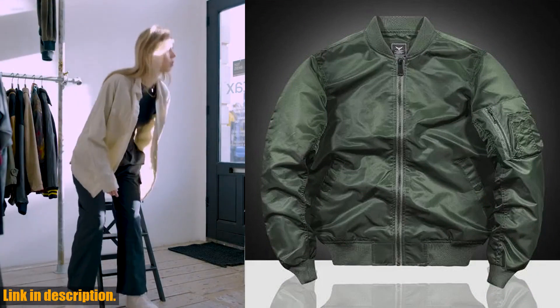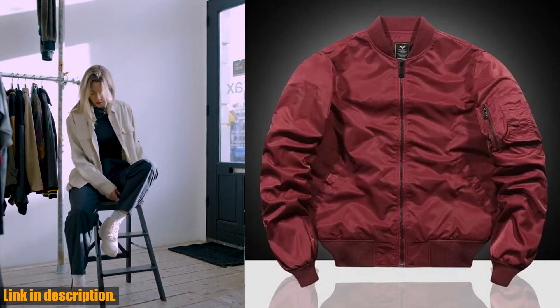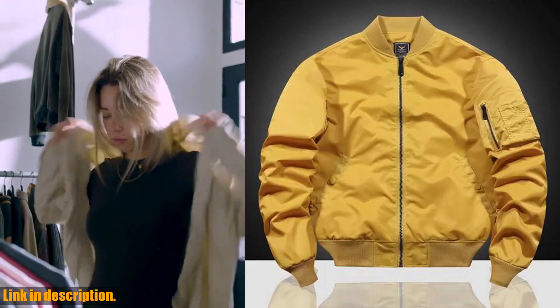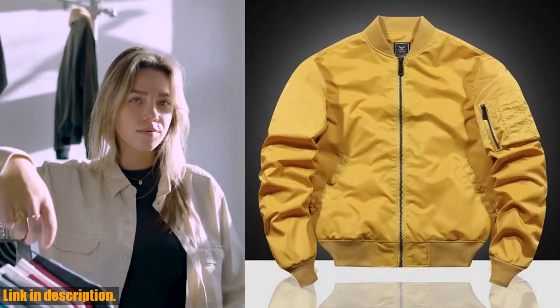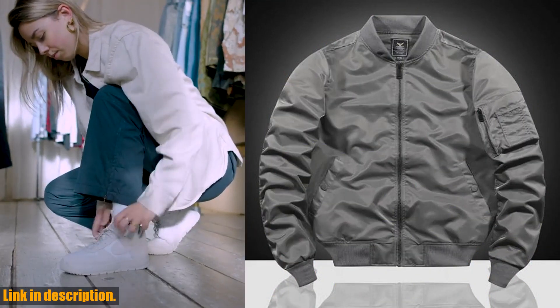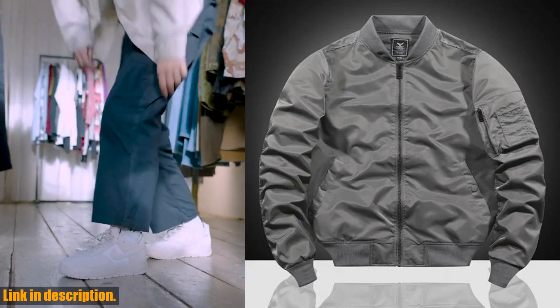So, what are you waiting for? Don't miss out on the opportunity to own this must-have jacket. Click that link, make your purchase, and get ready to turn heads with your new VIP Autumn New Air Force MA1 Pilot Jacket. Thanks for watching, and stay tuned for more exciting reviews and fashion tips on our channel.